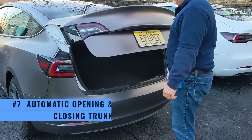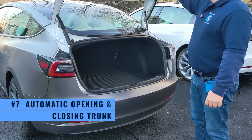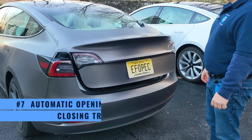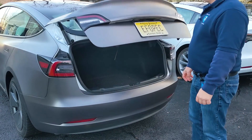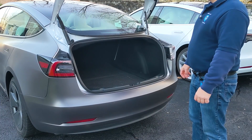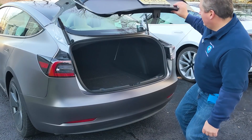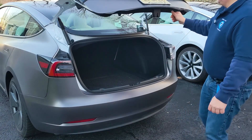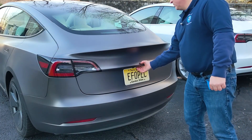Another thing with the trunk is that it is now power-operated. One press to open it and it lifts up by itself. One press and it lowers. You can even adjust the height by setting it to the height that you want and then pressing and holding the button. The trunk will then limit its opening to that height. Say if you're in a garage with a low overhead and you don't want it to go all the way up — you can set the trunk so that it won't go any higher than where you set it.